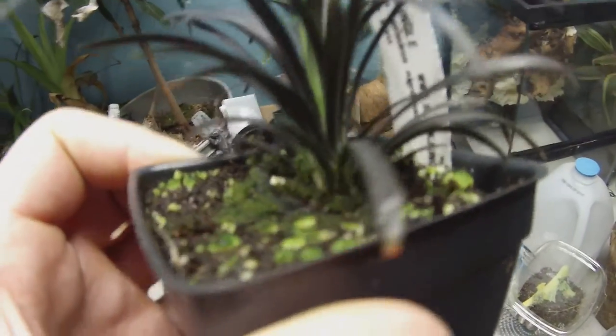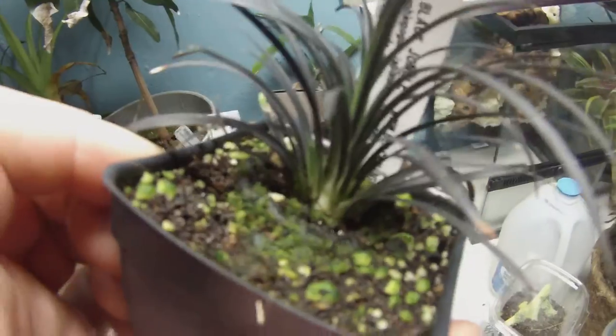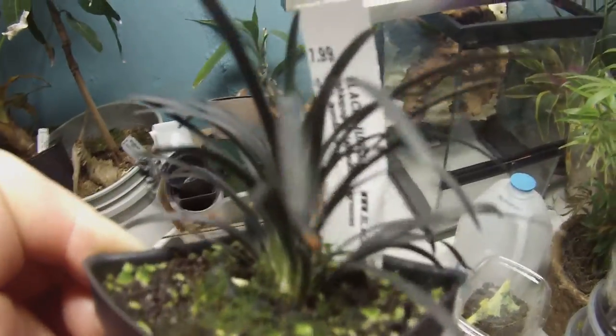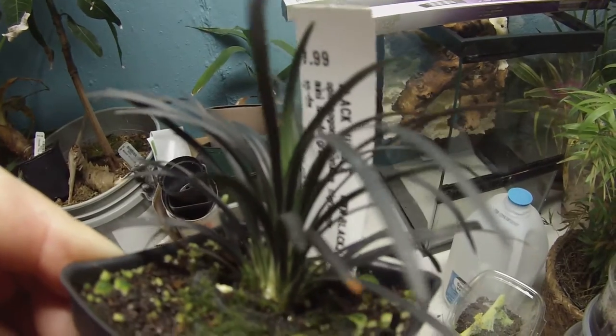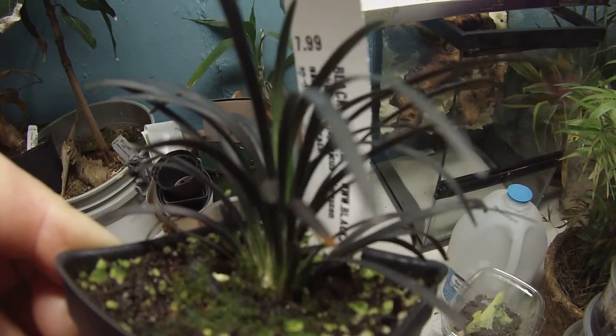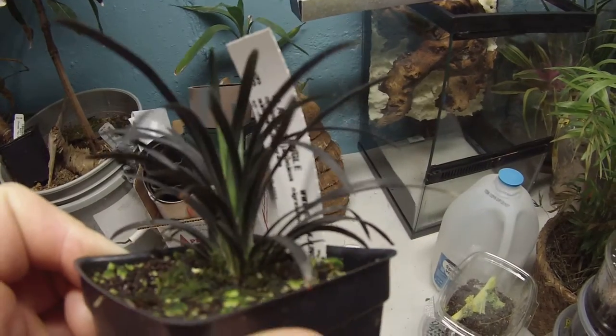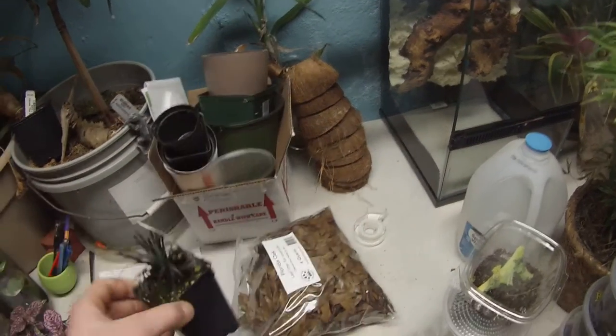Got this guy, pretty cool, huh? It's a Black Jungle mini grass. Anyways, I'll put the names in the description or whatever.